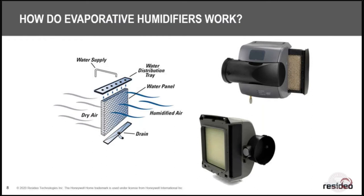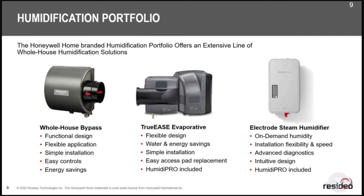When you look at our different models, the whole-house bypass is pretty basic — there's nothing really special about it. It mounts on the ductwork, you hook ductwork to it, hook it up to a control, power it with 24 volts, add a drain, and when the heat's on it's going to humidify the house.